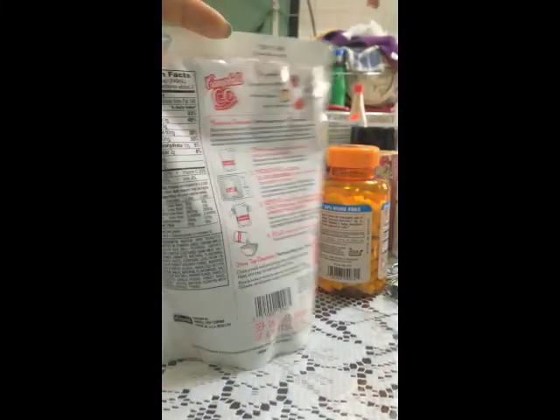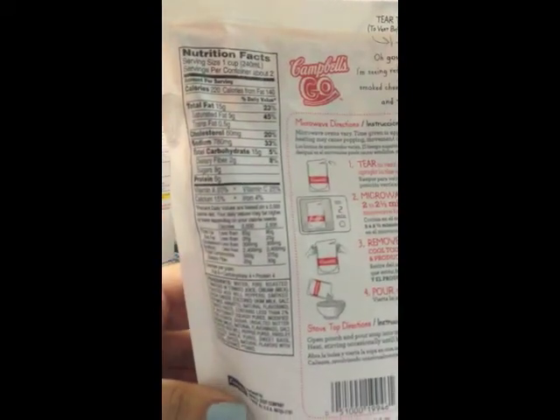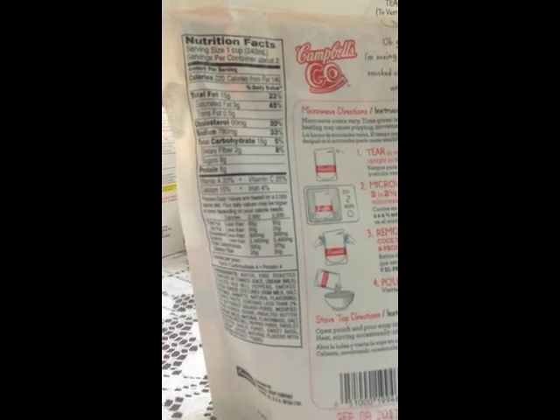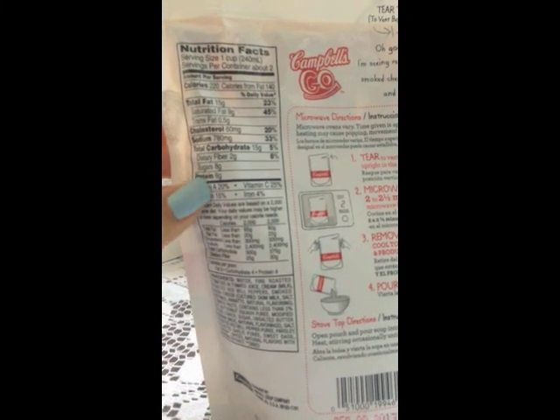We're going to turn it around and look at the nutritional label. It says here serving size 1 cup, servings per container 2. Most people eat this entire package in one go, so you basically have to double everything.